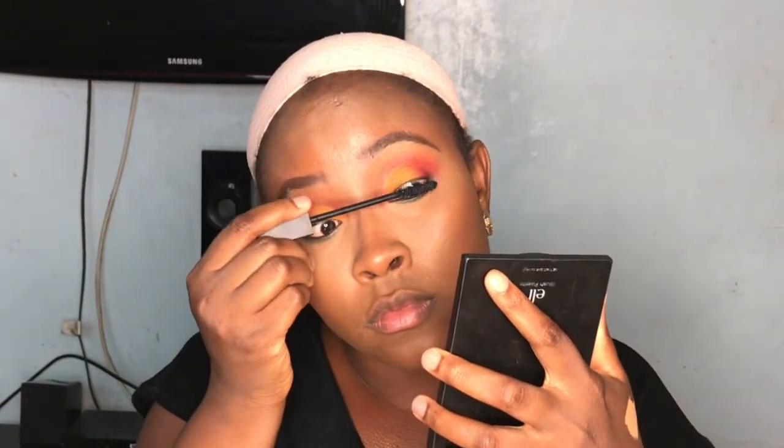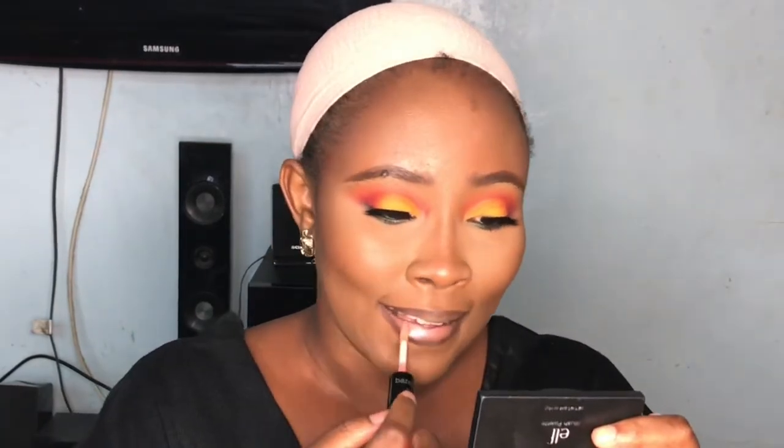Now I'm using my Mario Badescu setting spray — another favorite — to set all that makeup in place. I'm also going to use a little bit of mascara before going in with my lashes. The lashes I'm using are so beautiful — they are the 3D MoonCare lashes that you can find on my Instagram page at Mina Beauty GH, and I'll put the link in the description box. I'm using my concealer as lipstick — yes, you can do that — and then I just put some gloss on top of it to finish up the look.